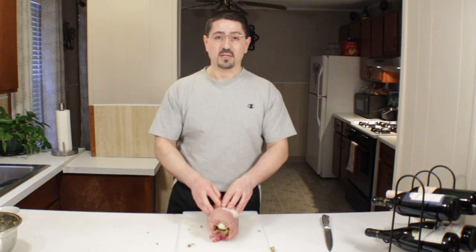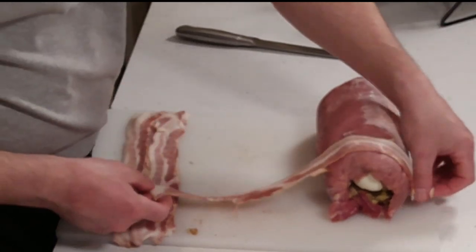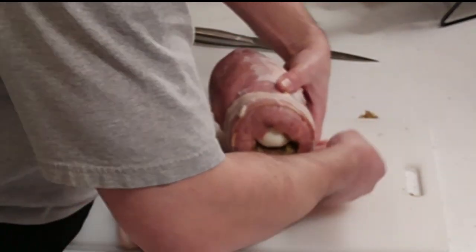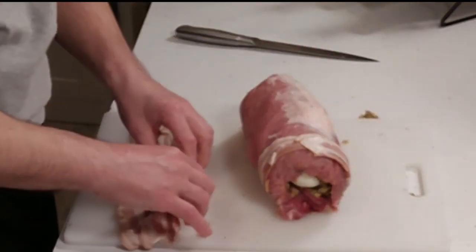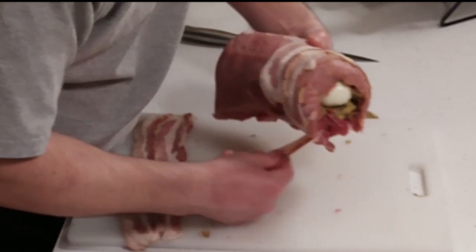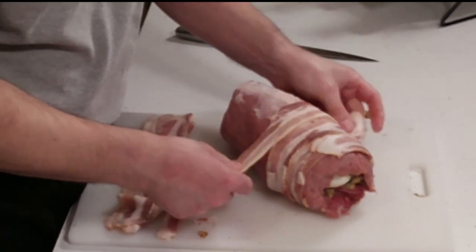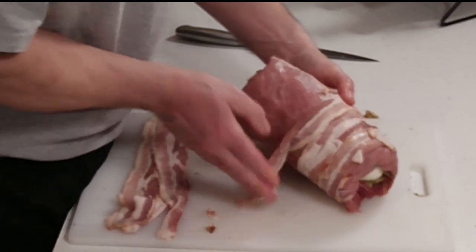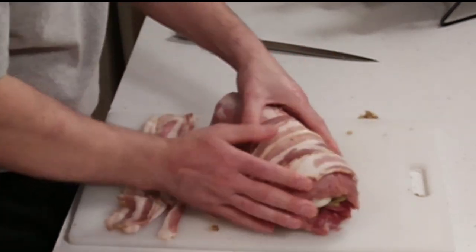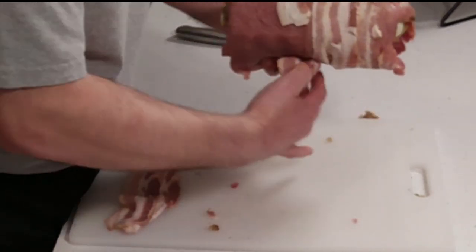We're going to be adding the bacon — just wrap it around, take one slice at a time, and tuck it in underneath. Be a little careful so it doesn't open up, but the bacon will hold itself together since it's a bit sticky. One thing you want to do as you wrap the bacon is offset the openings so the seam is not all in one spot — that'll help keep it together while you work and when you tie it up. I have about five or six slices here. Keep them pretty tucked together, don't overlap too much, but also don't put too much space between them because they'll curl over when they cook.